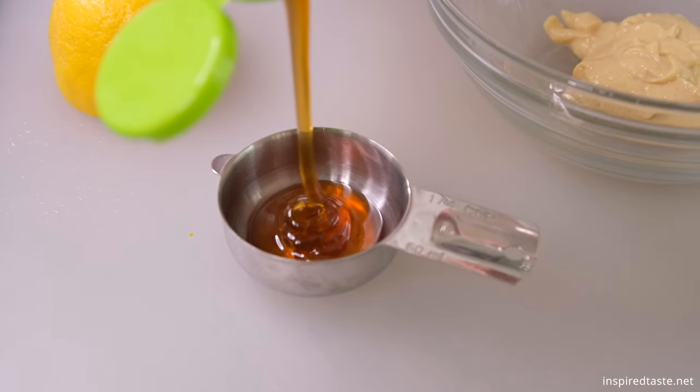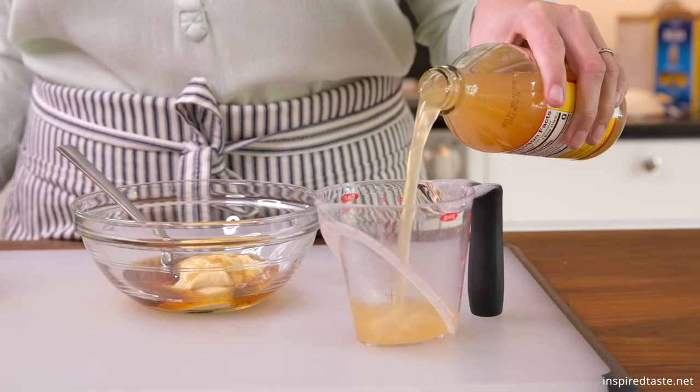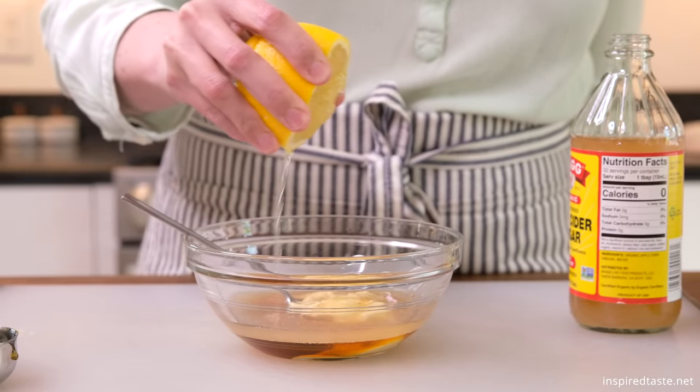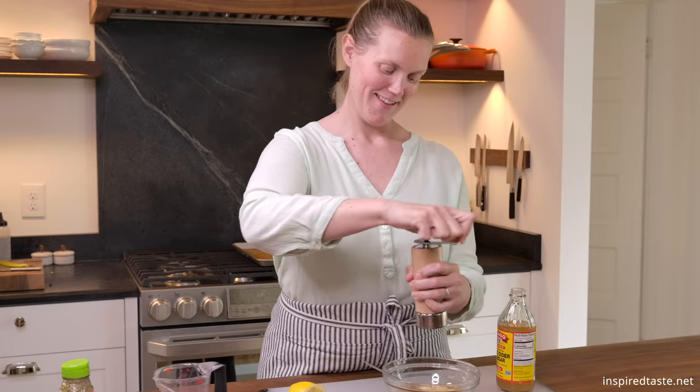We need a quarter cup of honey, a quarter cup of Dijon mustard, three to four tablespoons of apple cider vinegar, and a tablespoon of fresh lemon juice. Season with salt and pepper and then whisk everything until smooth.